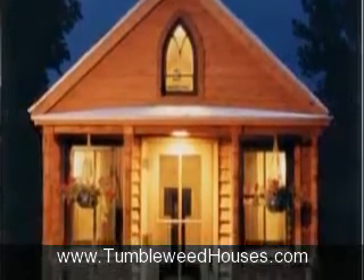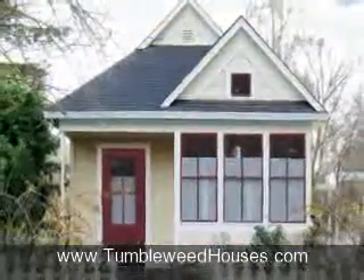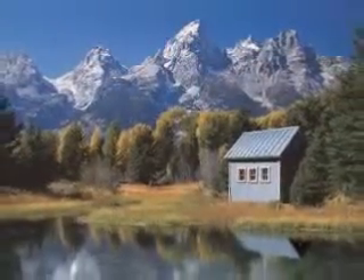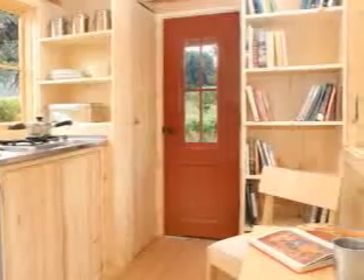I've been designing little houses ranging from 70 to 770 square feet for about 10 years now. I built 11 of them myself, and I've lived in three. I spend between 100 and 500 hours refining each design. There isn't any margin for error in a tiny house, because every inch counts.